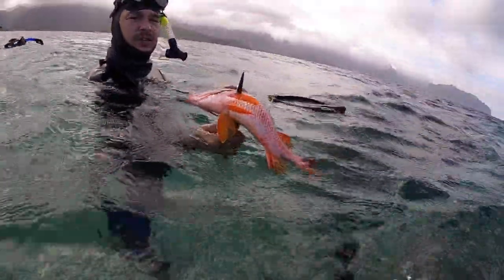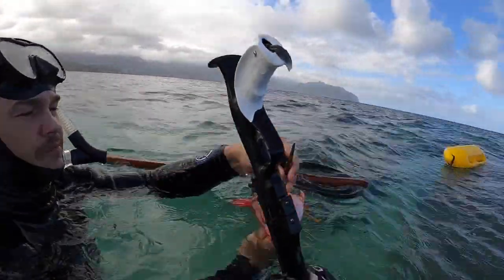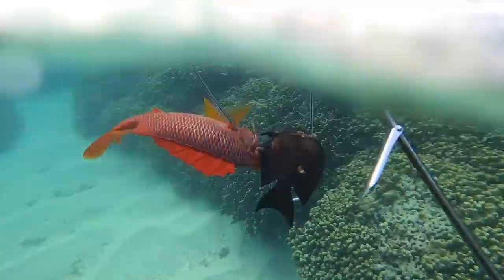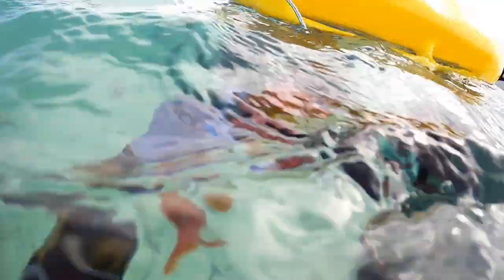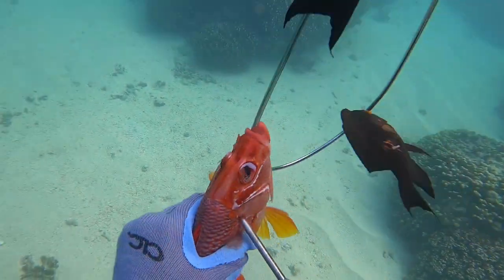My dad speared an Aliihi — super sick, these are one of my favorite fish. They are amazing baked. The only problem is that they have so many spikes; I've never speared an Aliihi without getting spiked. They're also called saber-toothed squirrelfish because of the two sharp spines on their cheekbones. Really sketchy fish, but they taste great, so if you're willing to get spiked a little they're amazing and I highly recommend spearing them if you see them.